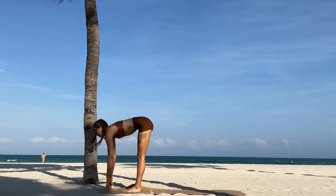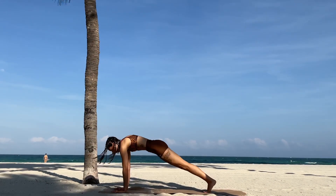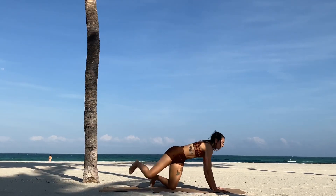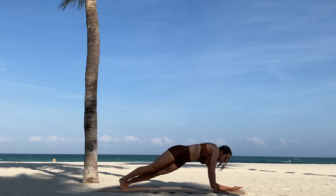Hug the left knee towards the chest and release it down. Inhale the arms up, exhale forward fold, inhale halfway lift, exhale. Let's get into the other side — step both feet behind you to the top of your plank.